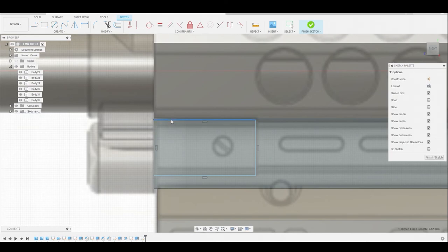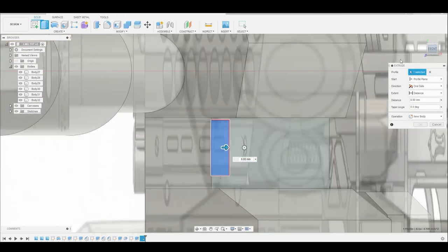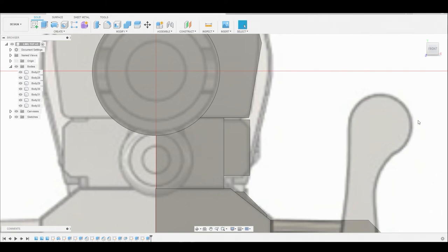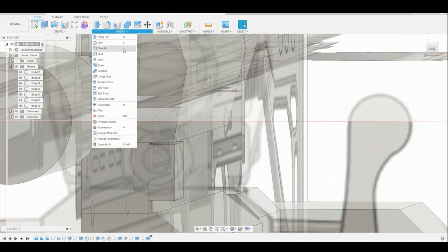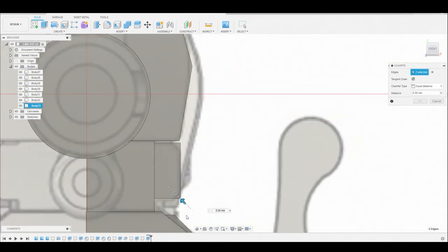Let's drag this edge up a bit higher. Now we can select this surface, right click and press pull. Let's return to the front view so we can see what we're doing - I just want to bring it to this front edge here, excluding the chamfered corners. Change it from join to new body and hit okay. Now if we rotate a bit we can see the edges better, so let's go to modify chamfer, select this top edge and the bottom edge, and return to the front view so we can see the adjustment.